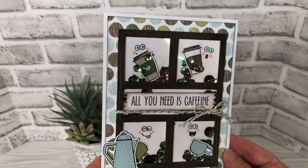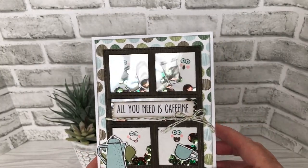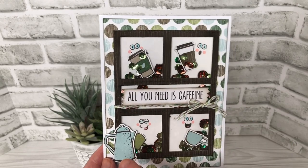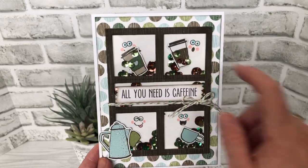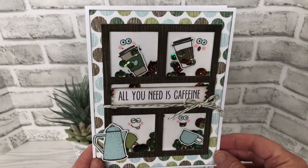Now this is an older pattern paper — it's long been retired from Stampin' Up. There was a sheet in it with these images on it, so the mugs, the coffee pot, and the Tuco cups were fussy cut from the pattern paper.